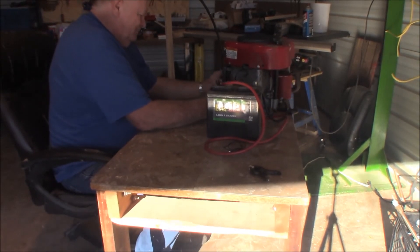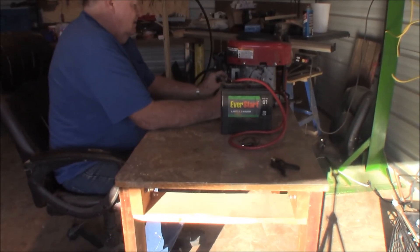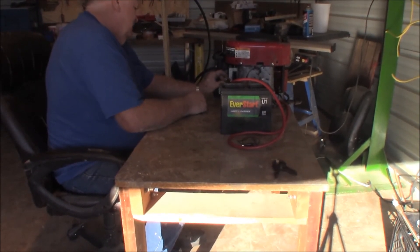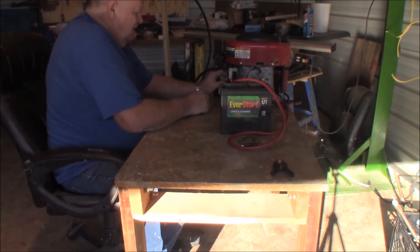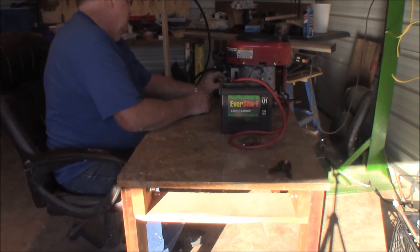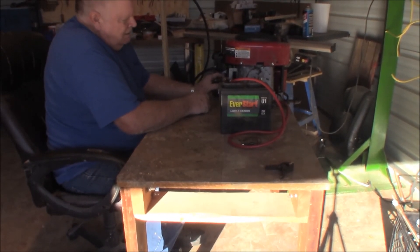It seems like it's trying to run pretty good. It's going to be better. Let's go — here we go. Go. Here we go. Okay, now let's go. How is it? Good.